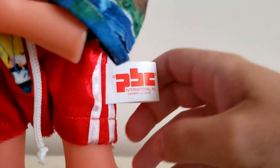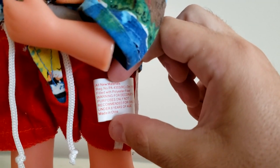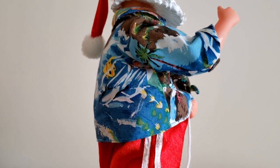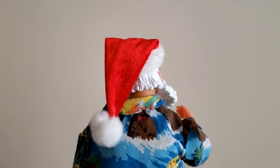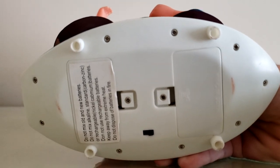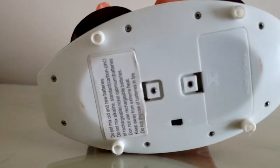There are swim trunks and the tag that reads PBC International. There's the surfboard base with the button on it, and more of the scenery — I thought those were sharks, but they're actually dolphins. The underside of the base takes three AA batteries: one battery goes in one compartment and two go in the other. There's also a battery warning sticker label and the on-off switch.